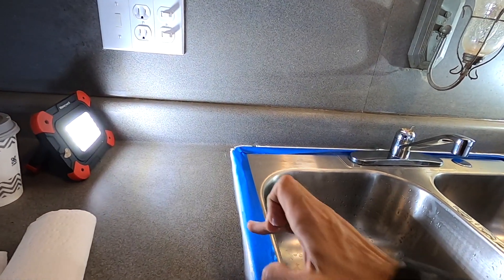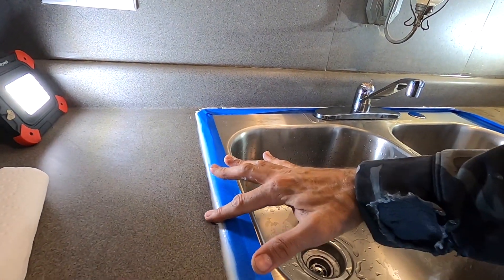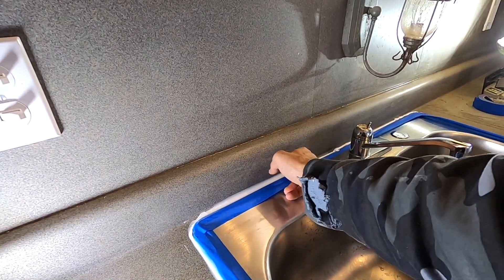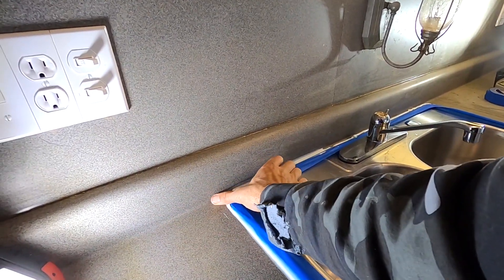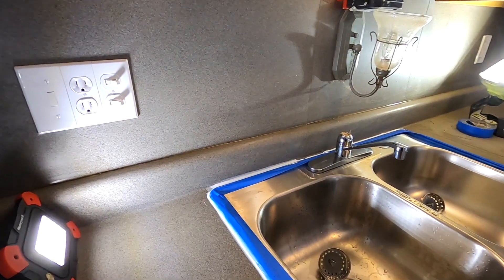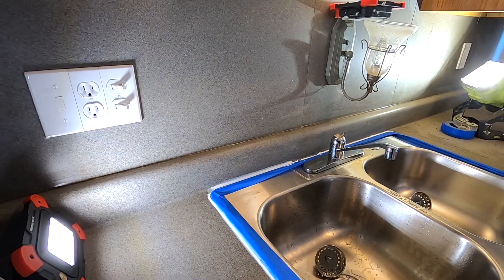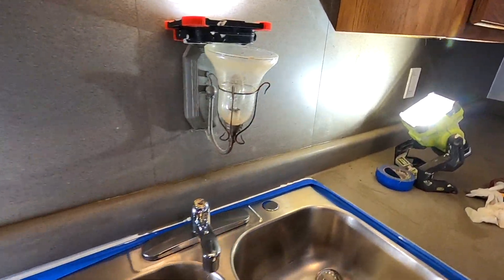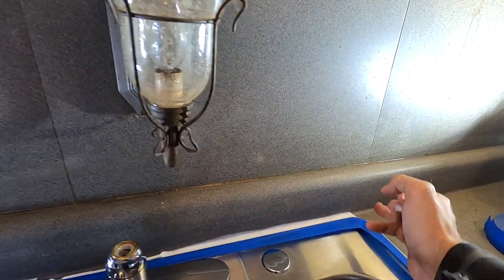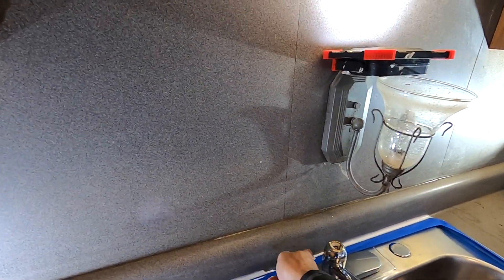I would rather there be a little bit of a shiny section of caulk than have a damaged countertop. Back here I want that entire area filled. This is just my experience — other people might have a different experience. With rentals, these are my experiences of seven or eight years of renting property. These are the areas that get damaged and the areas I've tried to improve on.